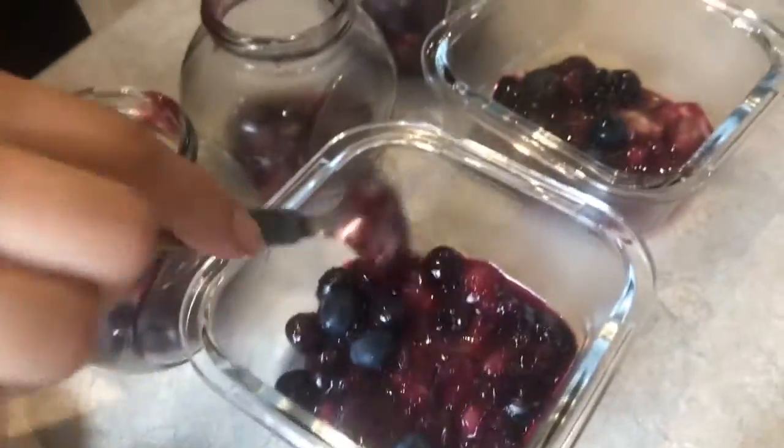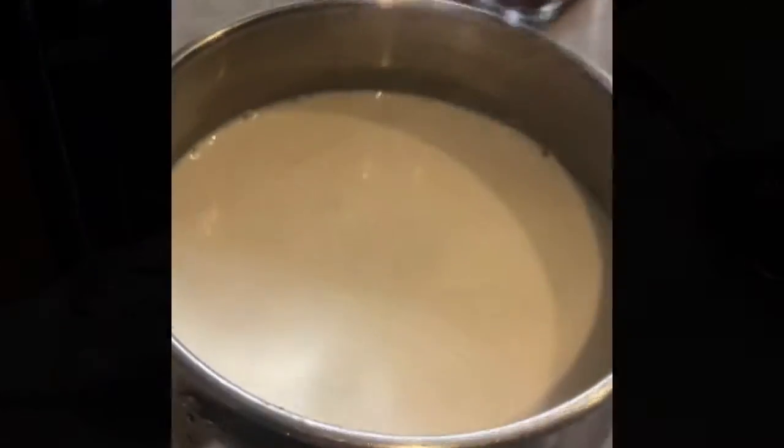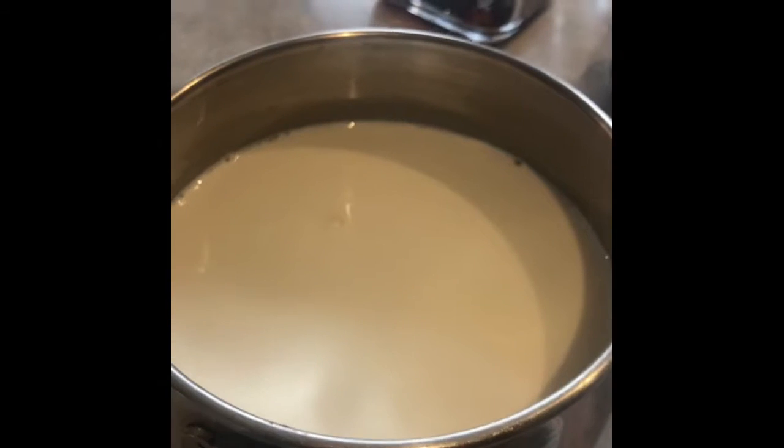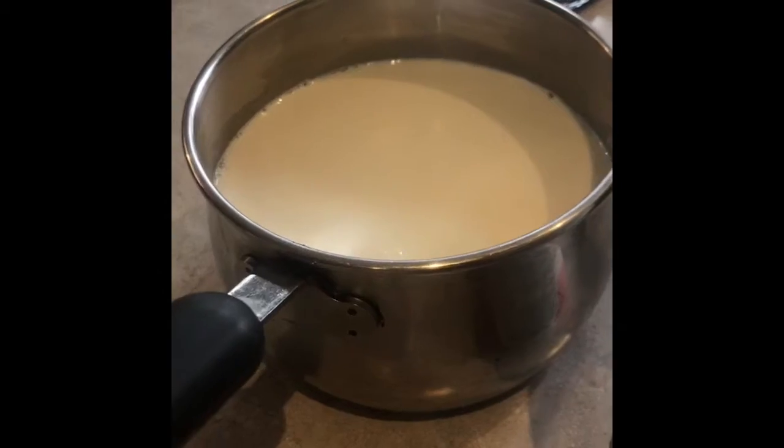We're just waiting for the milk to warm up. Here's the next step — we have our milk and it should be warmed up. It shouldn't be too hot to burn your finger. Now we're going to put two spoons of yogurt.